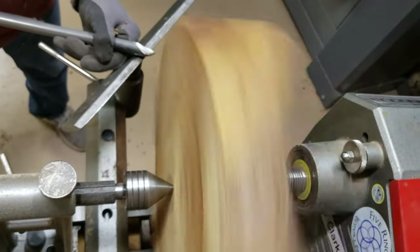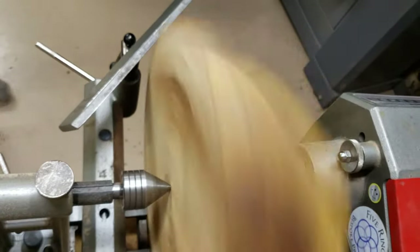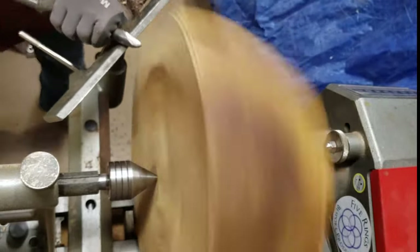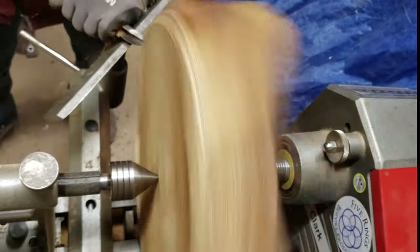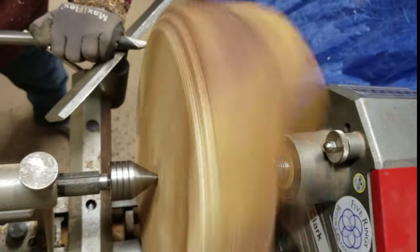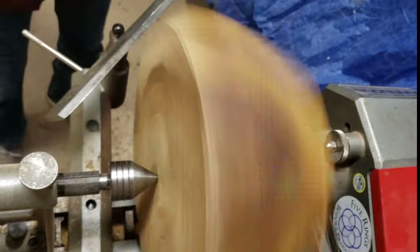I'm going to start working on the corners here to try and get the balance and at the same time start on the shape of the bowl. I'm using my three-quarter inch Carter and Sons wood beater, which is an amazing tool, especially for a blank that's this massive.